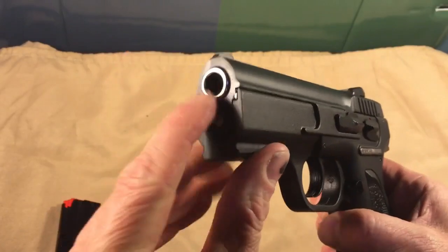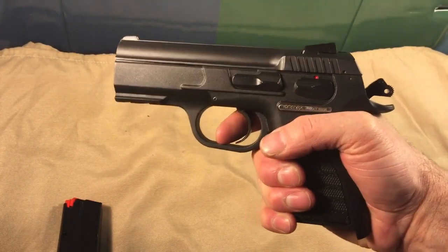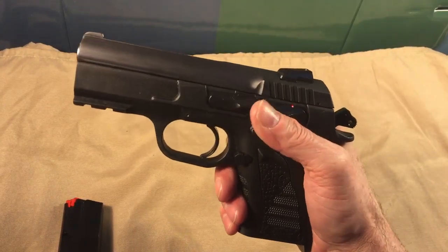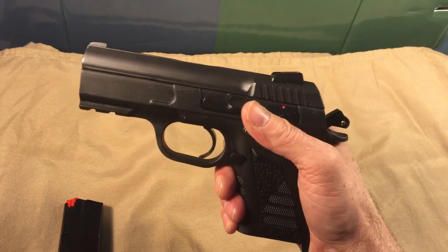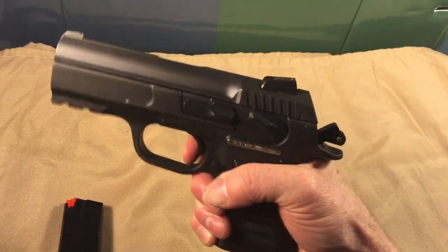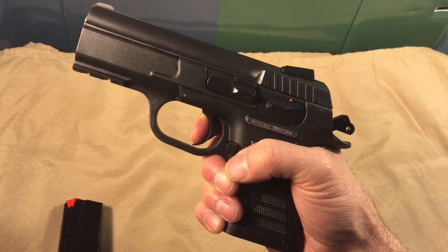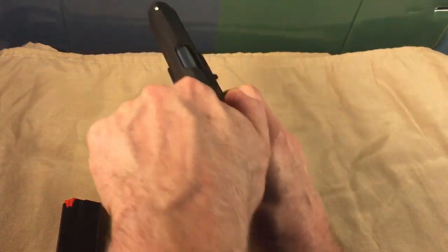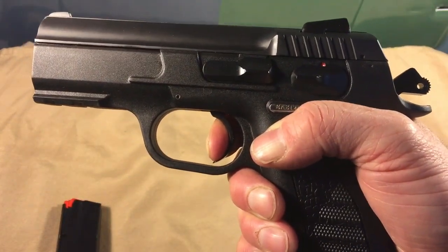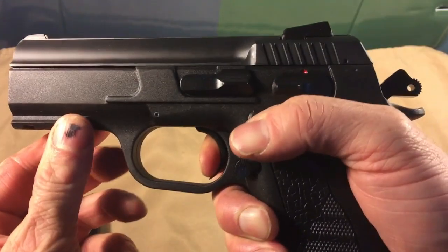You guys know how I feel about black and stainless. This gun, by the way, is not a decocker model — this is just a safety, which seems to engage and disengage very easily and decisively. Safety on. Safety off. And it's a good trigger pull — just a tiny little bit of take-up. And the reset — oh my god, that's nice. I'm not one of those reset queens, but that's pretty nice.